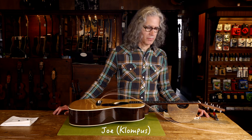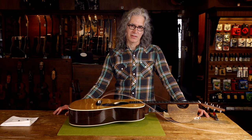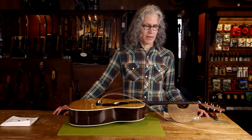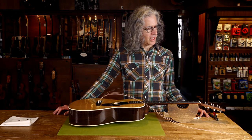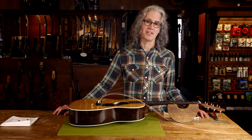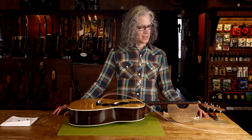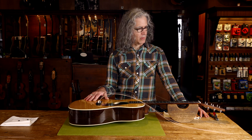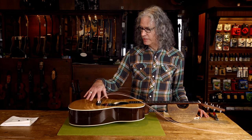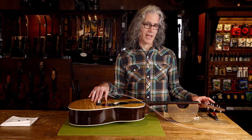Hi, I'm Joe from the Music Emporium and today I'm going to talk to you about changing strings on your guitar. A lot of customers ask, could you make a video of you changing the strings on my guitar? Well, this is the video. Today we're going to start with the Martin OM28. I've already preloaded the strings into the bridge so we're going to focus on the headstock.